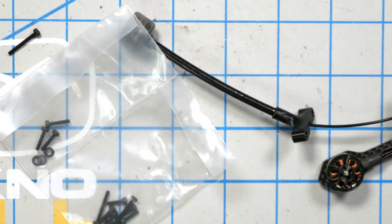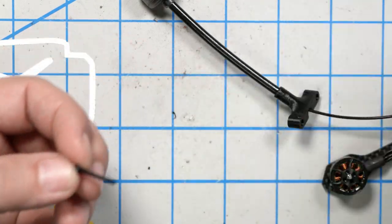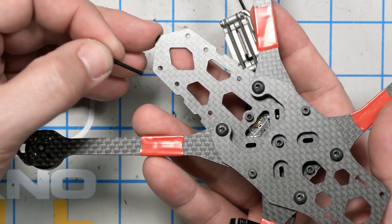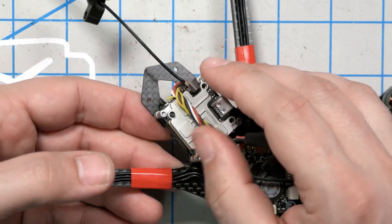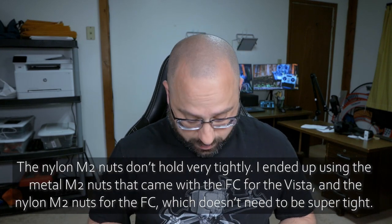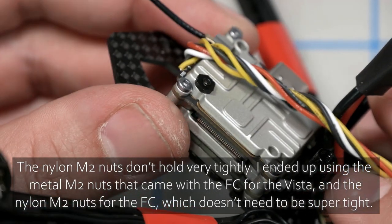To mount the Vista, we're going to crack into the QAVS Mini hardware kit and find the screws that are just the right length to mount the Vista. Take those screws and put them through the four holes on the underside of the QAVS — they go up through those holes on the Vista. There's also a bag with a whole ton of spare M2 washers — way more than you could possibly need, but hey. Just screw it down and hold it in place.